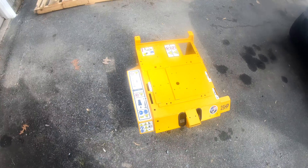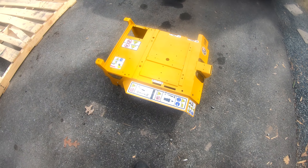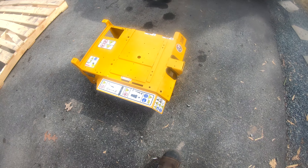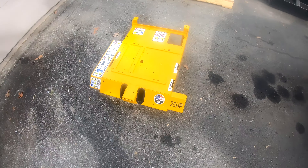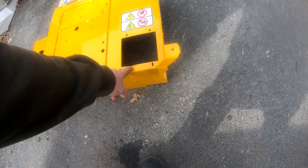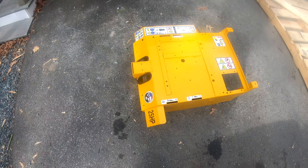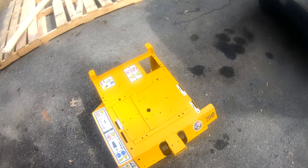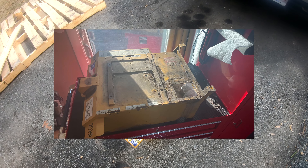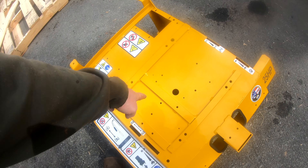Hey guys, little walker mower update. I have finished repainting and putting the decals on the hood, the body. It came out pretty good — still got a little dent right here I need to straighten out a little bit. I'll insert a picture of what it looked like before, as well as the piece of metal. That whole area here — I cut in a whole big piece of metal in here.